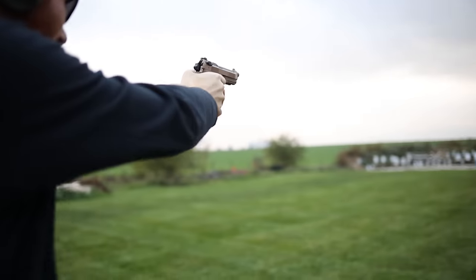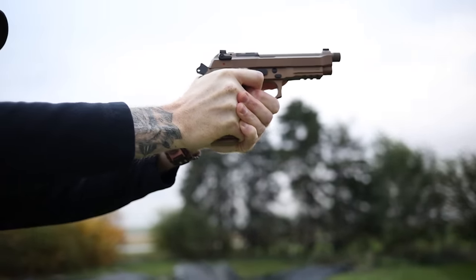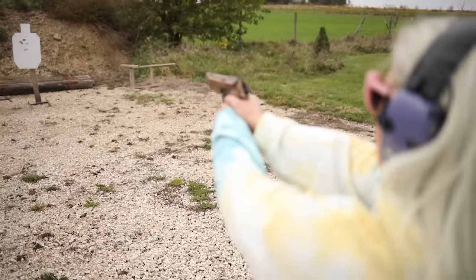I want to specify again that the Beretta M9 is a good gun with a great track record. It was adopted by the U.S. military in the 1980s and served very well, but it did have some problems, and that ended in the gun being replaced by the SIG P320 series.